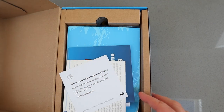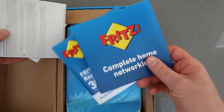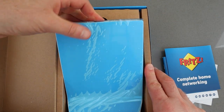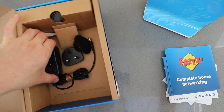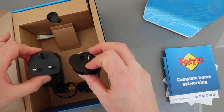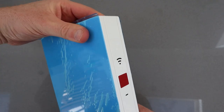In the box you get the paperwork which will help you get set up, although it's a very easy product to set up — four steps, which I'll show you momentarily. And then you get the 3000 AX unit itself. It's got this blue protective plastic on it. You also get power plugs and little plug adapters, as well as a network cable so you can plug items into this.